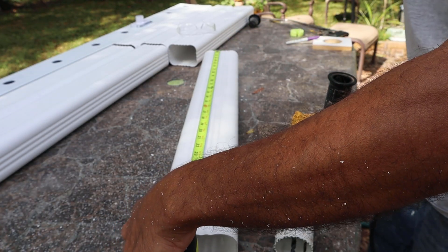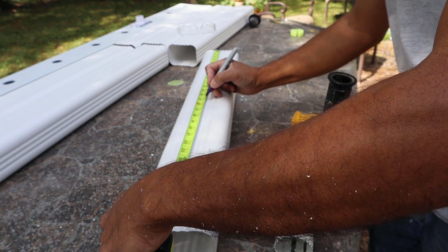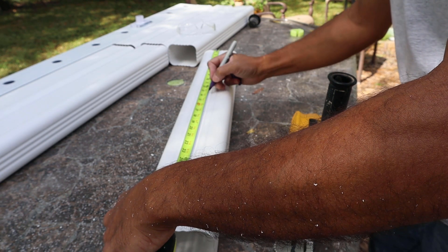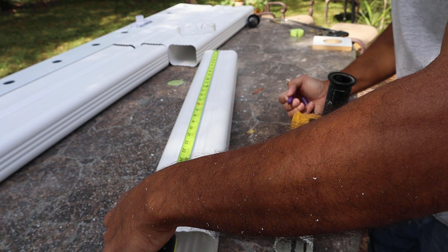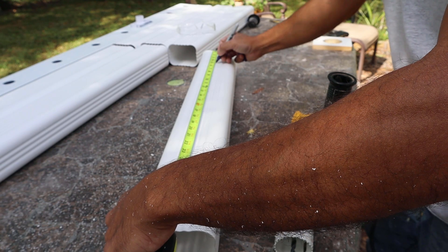30 inches — yours might be different. The center is 15. We're going to go two inches this way: 17. Two inches the other way is 13. Then we're going to go four inches — that'd be nine.